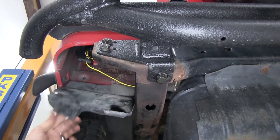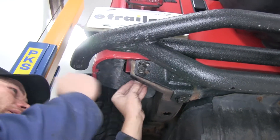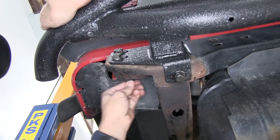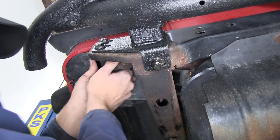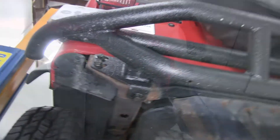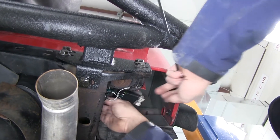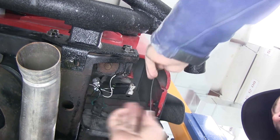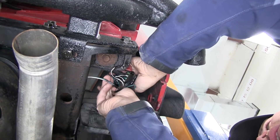Now we can pull our panels back down, get them tucked back into the fender, and then we'll reinsert our push pin fasteners to hold those back in place. Let's do the same thing on the passenger side. We've got a few extra wires over here with the ground wire and such, so let's get this one wrapped up with a zip tie to keep it all together as one.